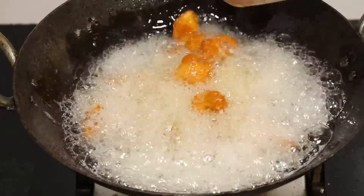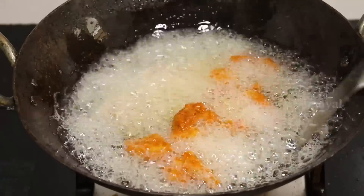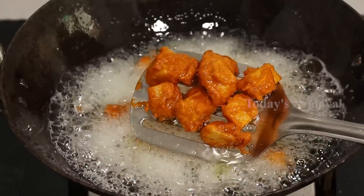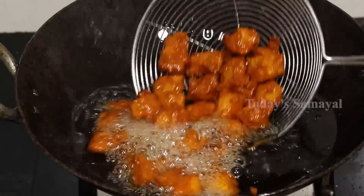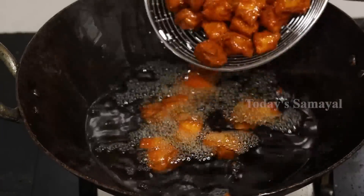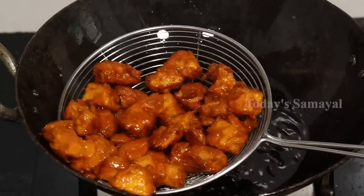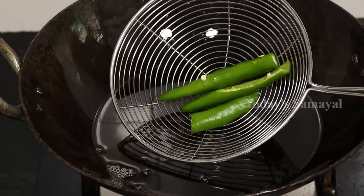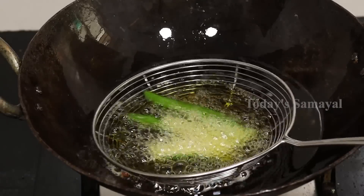Use medium flame and put it in the back — it will have a good taste, crispy, so you can cook it. Now it is ready. Just put it in the pan — see if the pan is very soft. Put it in the pan in the middle.